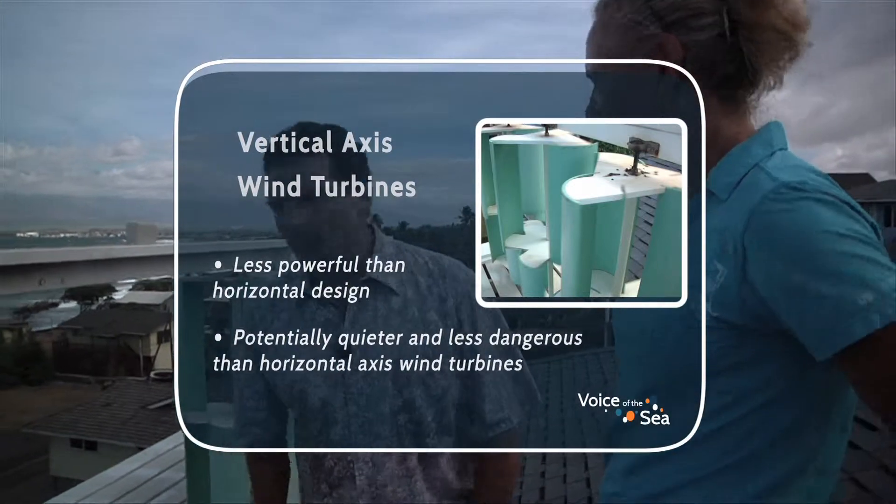Most turbines seen on Maui are the propeller kind — the bird choppers. They're more efficient, but they have to be facing the wind at all times. Since the wind is gusty and comes from different directions, in the time it takes to orient, there's vibration on the tip of the blades — that's where the cavitation and noise come from. Eventually, working the material like that causes some of them to fail. The vertical axis turbines, by contrast, are in harmony with nature and don't have that problem.